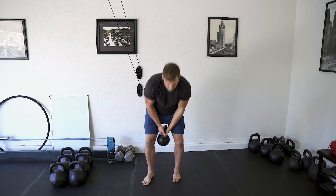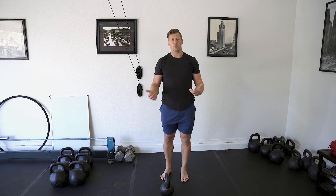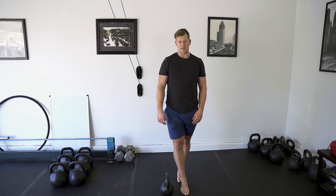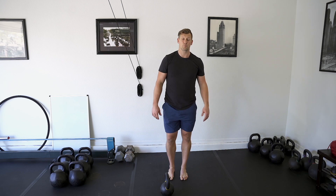I would recommend doing your tandem stance presses without cushy shoes. Cushy shoes are like clouds on your feet and have way more instability. Having a minimalist style shoe — or even barefoot, socks are fine too — is best. And that is your tandem stance press.